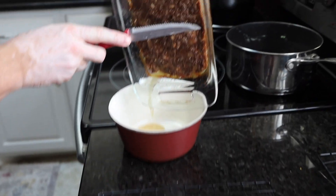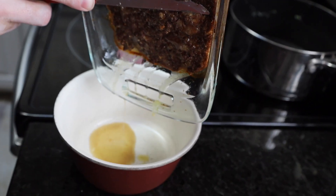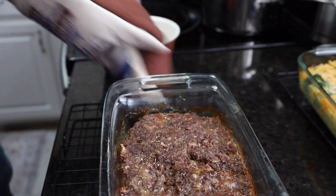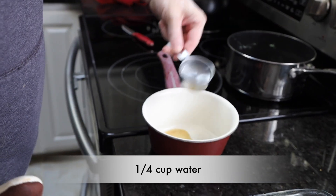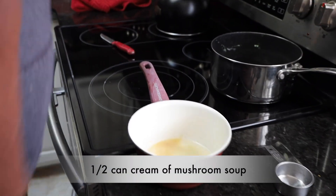We used a lean meat, a 97. If you use like an 80/20, you're going to have a lot more liquid. So we're going to put that in our saucepan, add a quarter cup of water, and then add the remainder of our cream of mushroom soup.